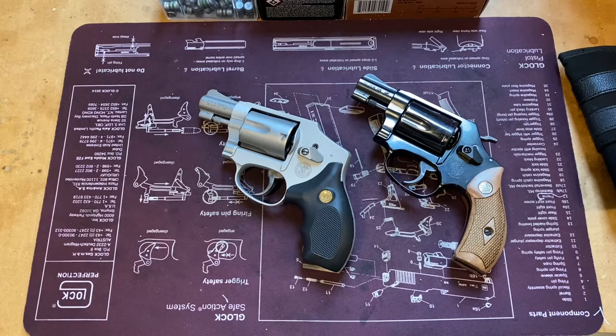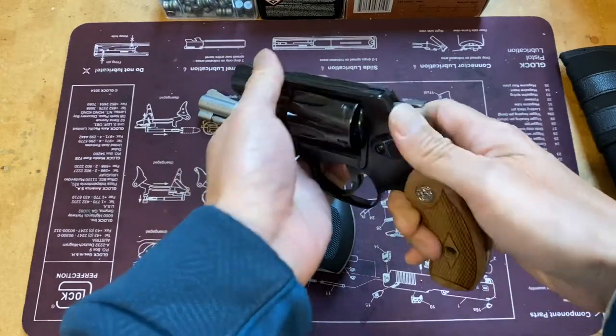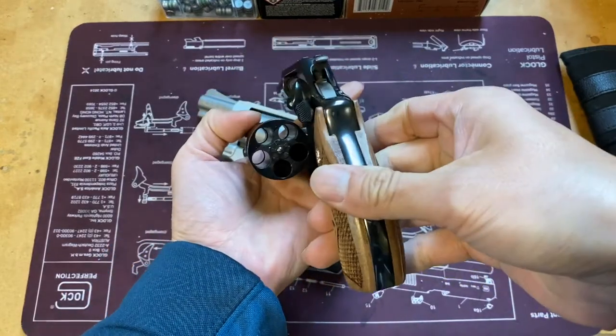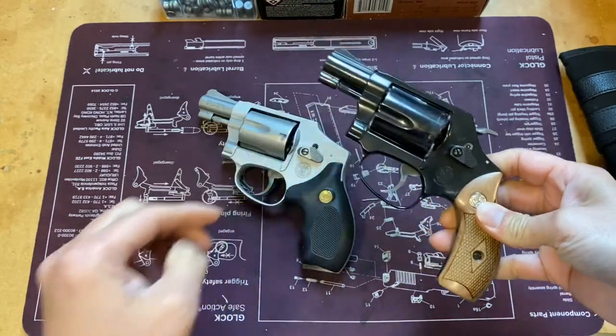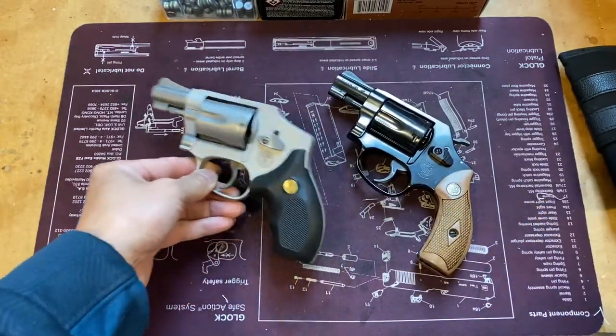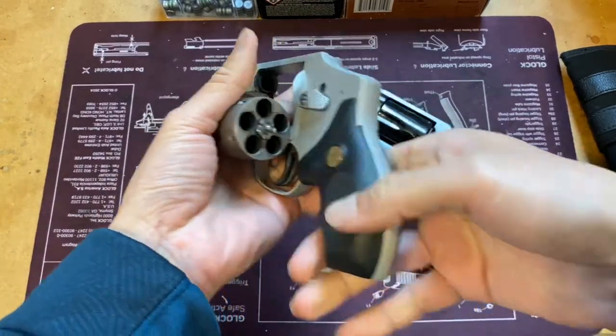Hey, hello YouTube and welcome back to my channel, I hope you're all doing well. What I have here in front of me are two Smith & Wesson J-frame revolvers. We have the Model 36 Chief Special, all steel construction, and this one is the Model 642 snub nose, double-action only.